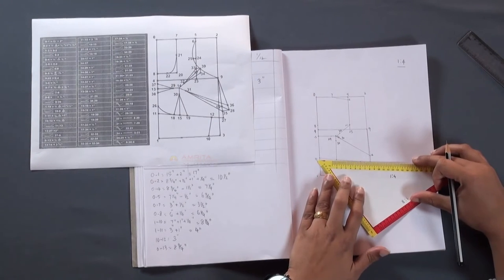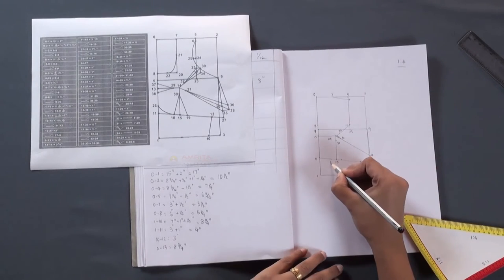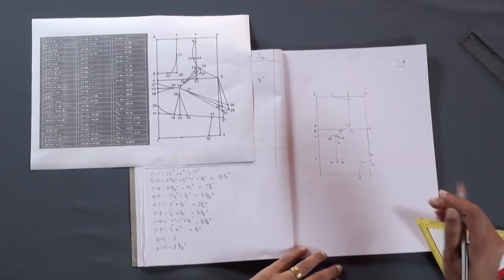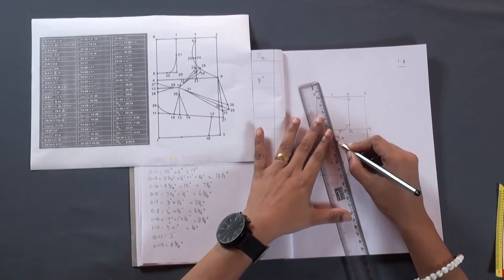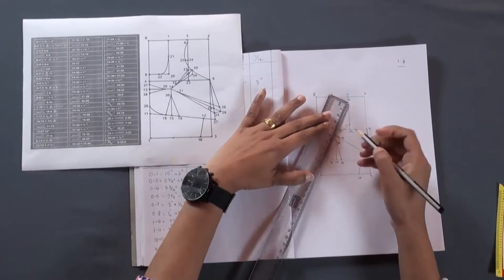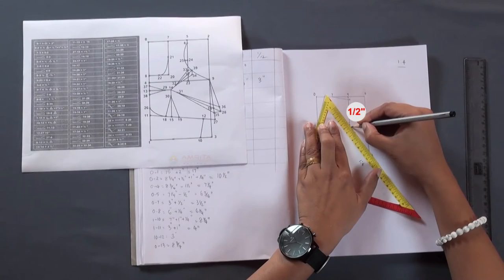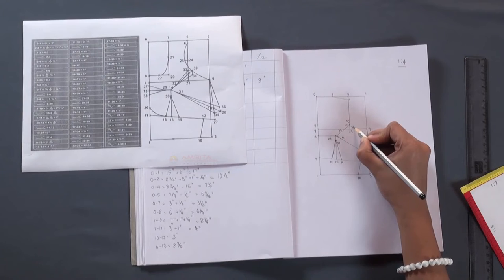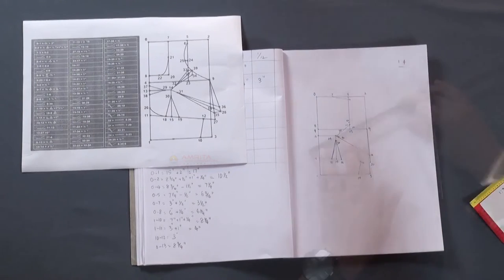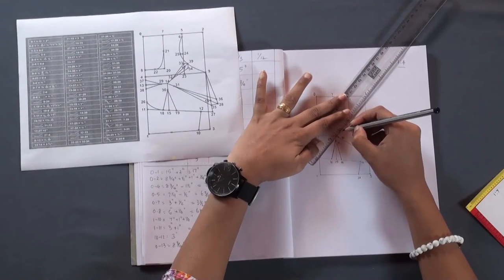From point 15, mark 1 inch on either side — these will be points 18 and 19. Join points 19 and 30, and points 18 and 30. From point 17, measure half inch on either side — these will be points 33 and 34. Join points 34 and 32, and points 33 and 32.